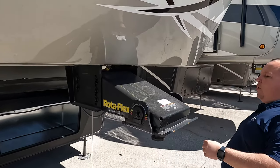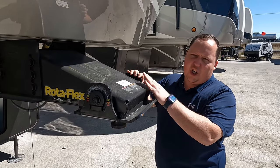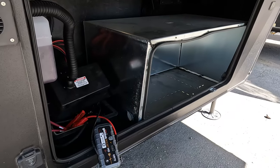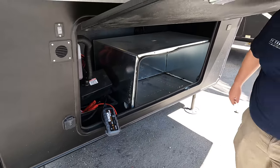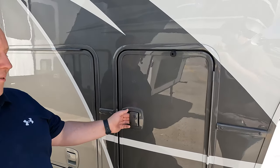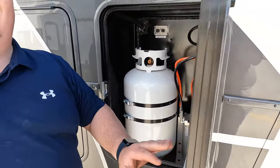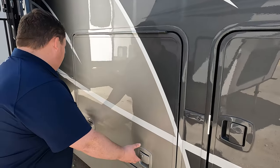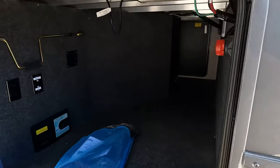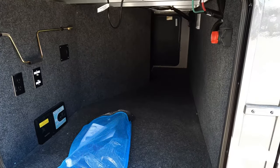Right up here it does have the Rotoflex trailer pin box — if you're buying a newer one it'll be the current Rotoflex pin. Underneath here we got storage; the metal covering means it is prepped for a generator — love that. This is the Beacon — top of the line. Beautiful painted handles, propane tanks go here, and as you can see this is your six-point hydraulic auto leveling, held up by magnets.